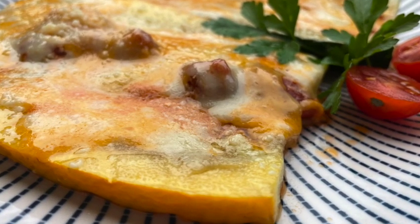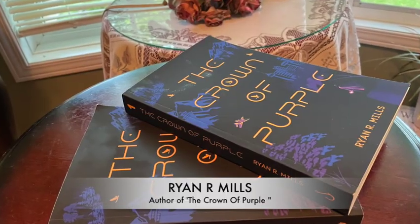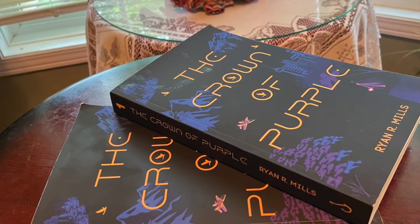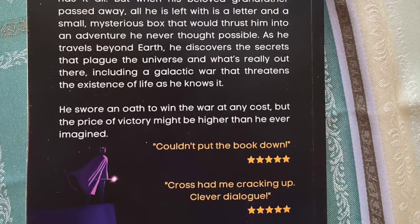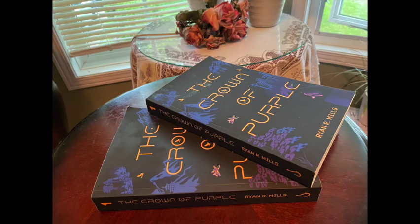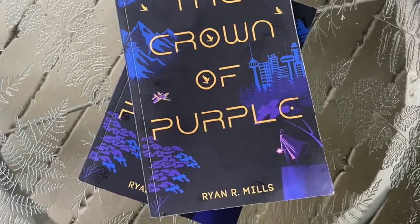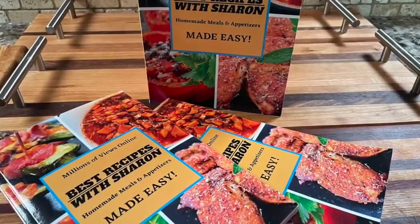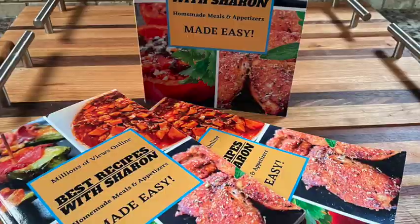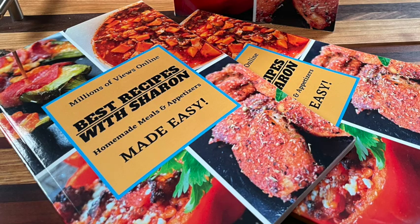I will show you how to make this right after these quick ads. My son's book is now published and available for purchase — go ahead and pause this video to read the overview. His book is available on Apple Books, Google Play, and Amazon, and I've provided a quick link to Amazon in the description below. Also, my cookbook is available on Amazon with a quick link in the description below as well.